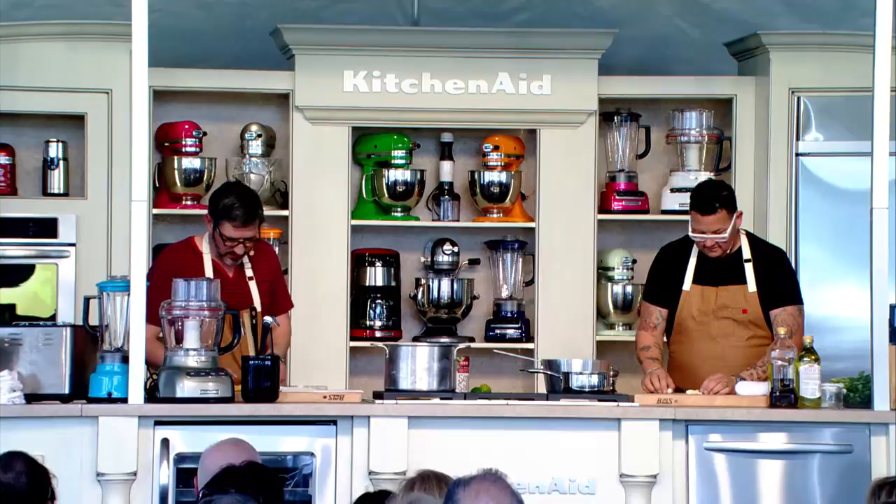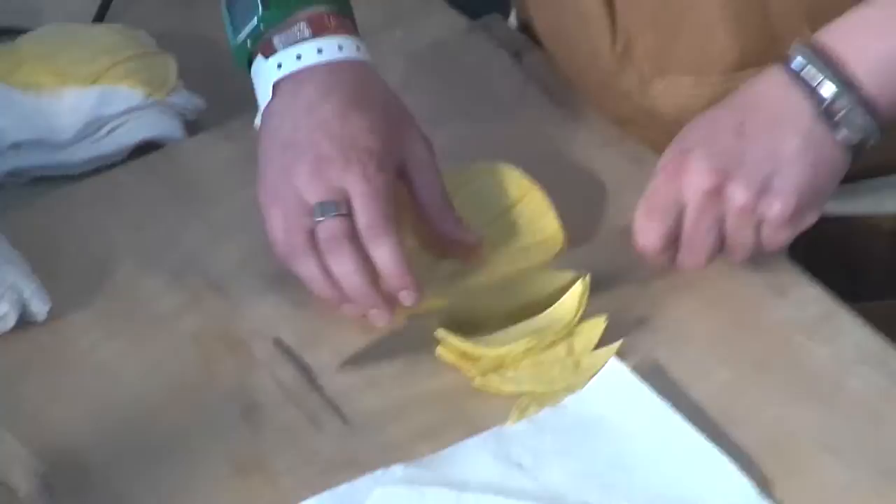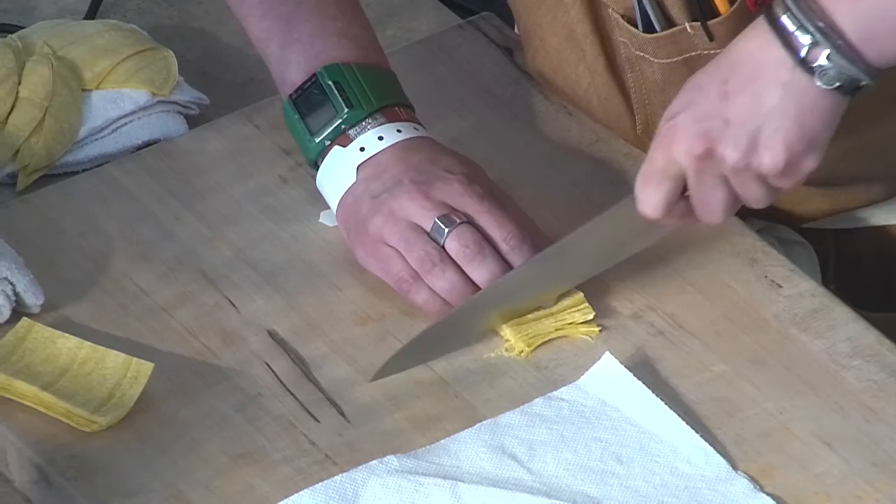I'm going to make some tortillas and we're going to go with some threads today instead of a chip or anything else. The goal is to almost create a nest, if you will.